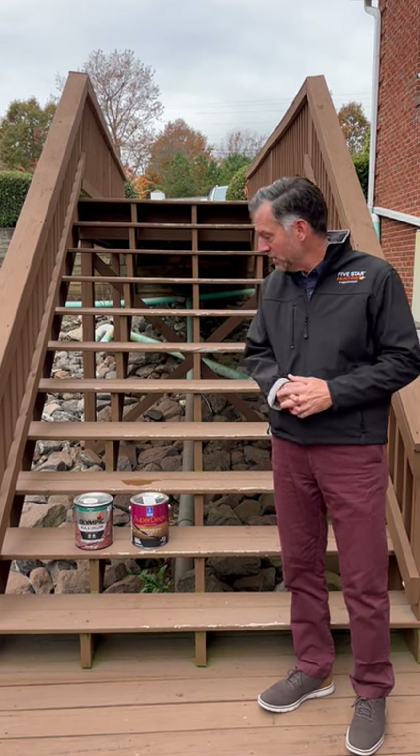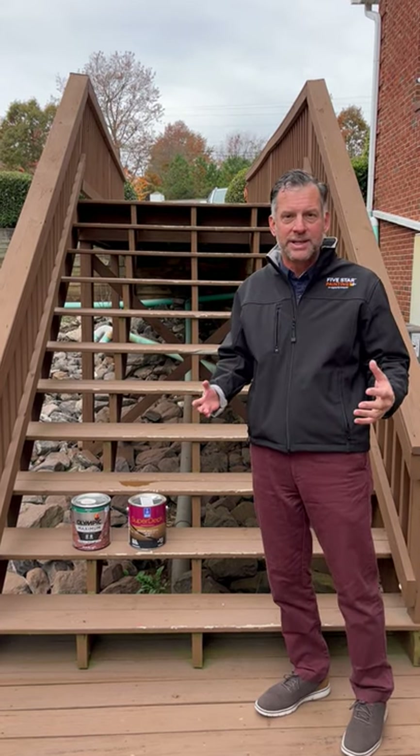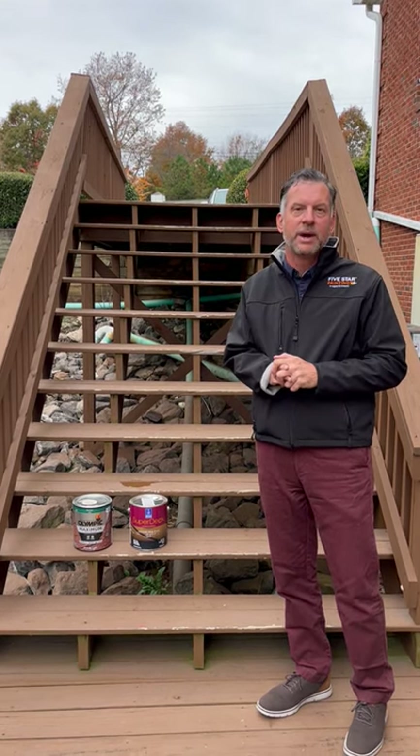Very difficult this time of year. We would probably push this deck off because it takes so long to cure and people have family coming into town. But these are the two products we like to use. Always read the back of the can so you know the product will be applied right and at the right time.